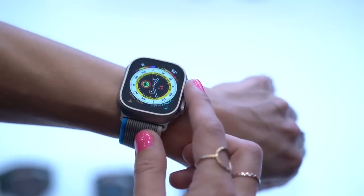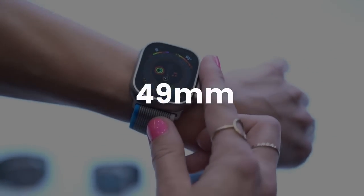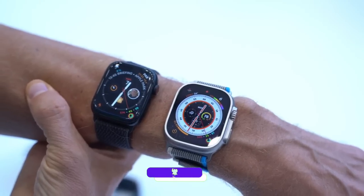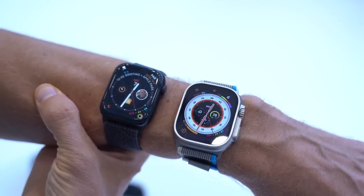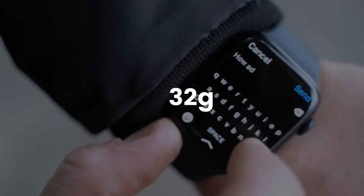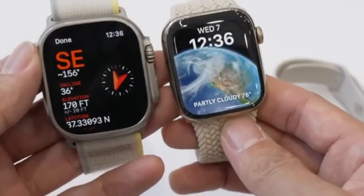The Watch Ultra is big — a really big 49 millimeter case. If you are not used to big watches then the Series 8 is the best option for you, because this thing is heavy compared to the Series 8. The Ultra weighs about 61 grams, whereas the 41 millimeter Series 8 is about 32 grams and the 45 millimeter is about 39 grams — a big difference.